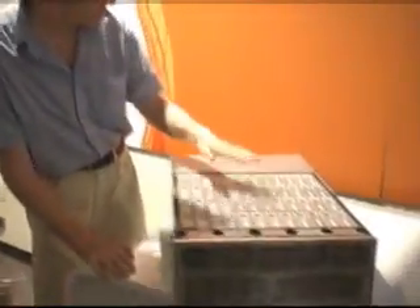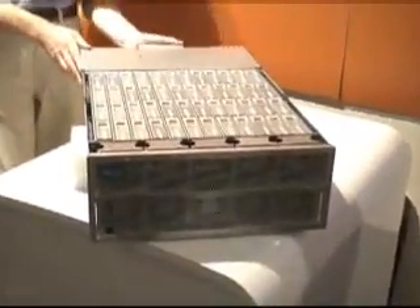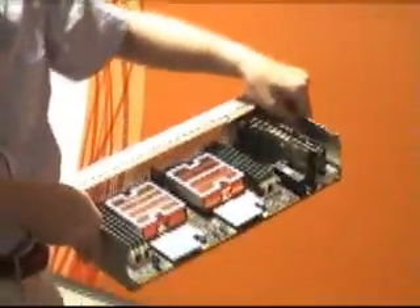We have redundant cooling in front and redundant power in the rear. The thing that powers all of this is a two-socket Opteron controller, which plugs in from the rear.